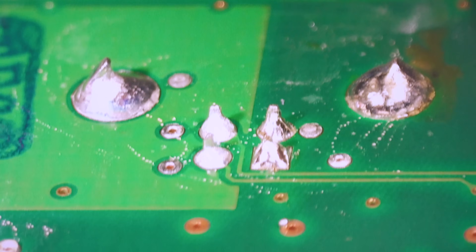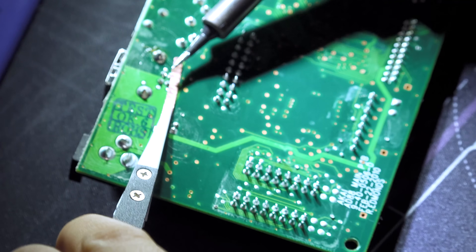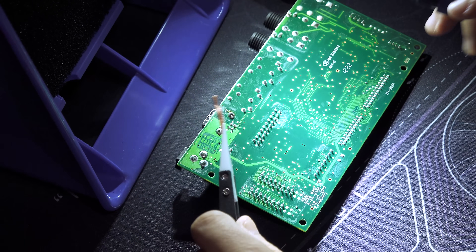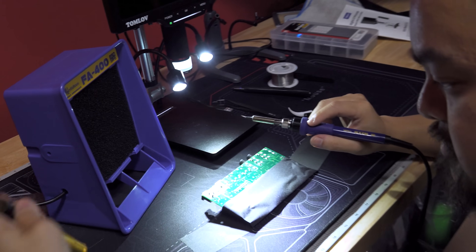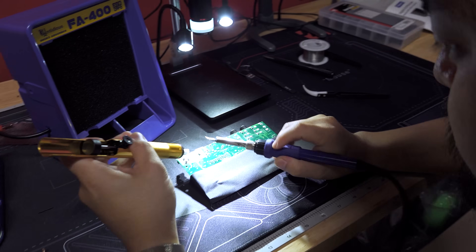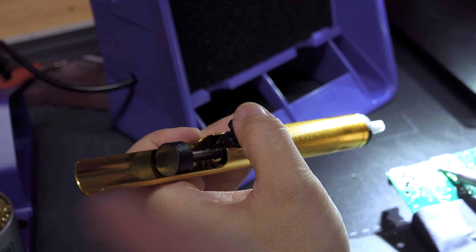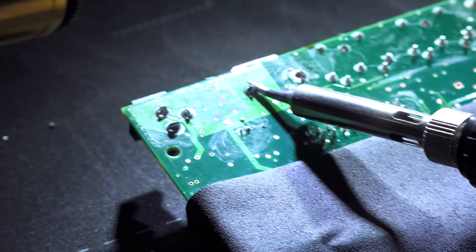Since the break is on the top side, we do have to desolder this entire connector and get a new one. Phil's iron is at 669 degrees. He's using the solder sucker - a little plunger that uses a vacuum to pull up the solder. You get the solder hot and liquefied, then push the button and the plunger pulls back creating a vacuum, pulling all the solder up with it.